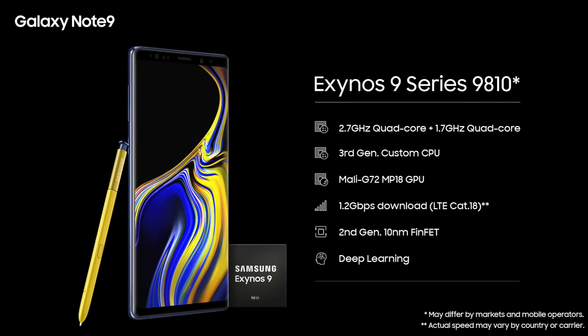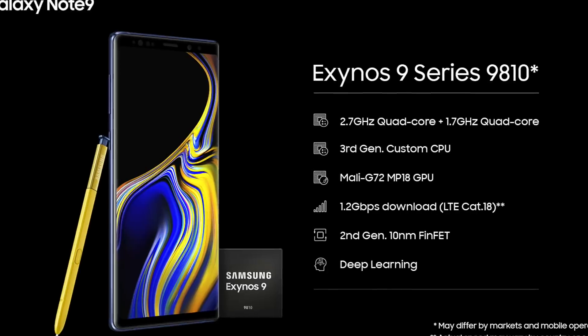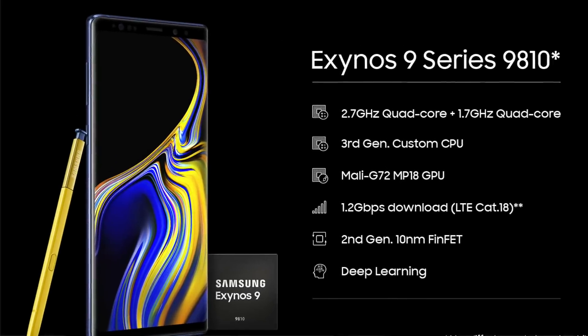That's the big.LITTLE architecture — big cores for big tasks, little cores for small tasks. For the GPU, the Exynos 9810 comes with the Mali G72 MP18. It's great in terms of raw GPU performance. GPU is mainly used for gaming, but it also aids normal tasks behind the scenes — the GPU has become very important beyond just gaming.